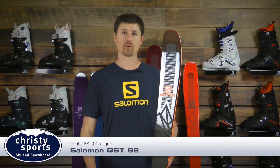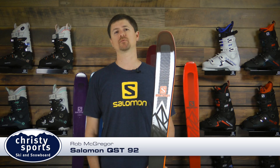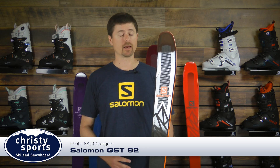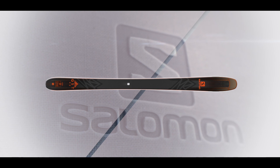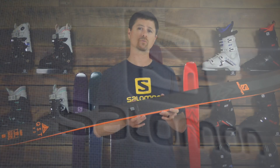Hi, Rob with Salomon here. I'm with Christy Sports talking about our new skis for the 2018-19 season, and in my hands I have the new QST92. The QST92 is that advanced, expert, all-mountain ski for that adventurous skier.